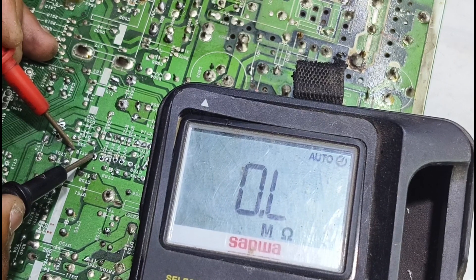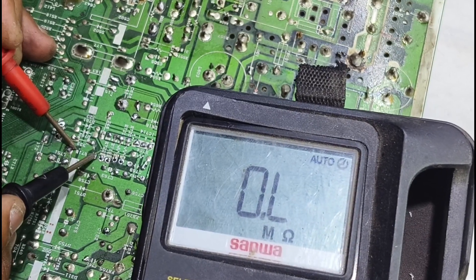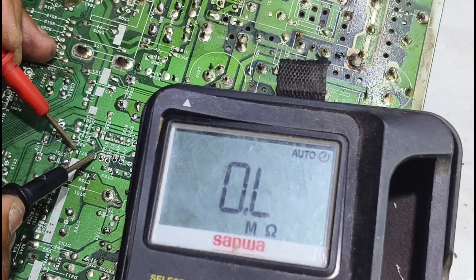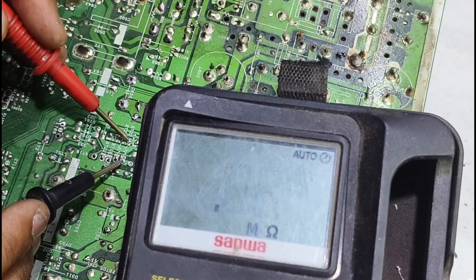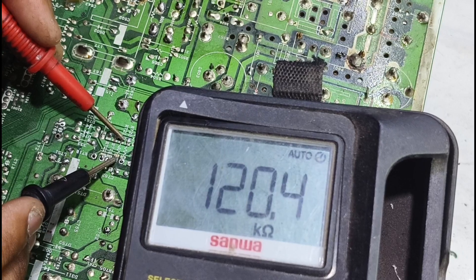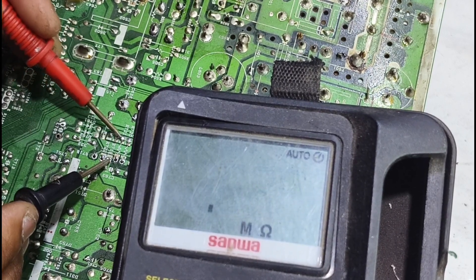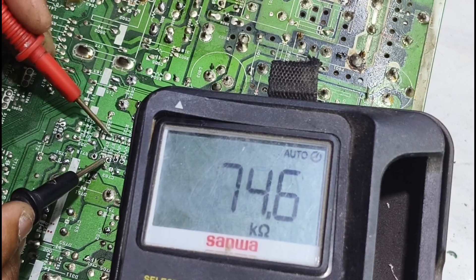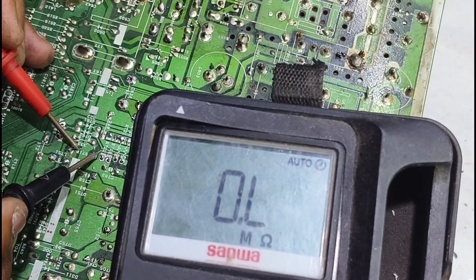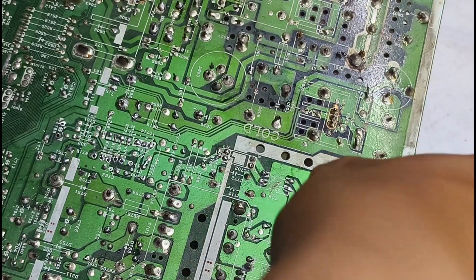Dan untuk yang terakhir: mega. Nah, kalau untuk mega ini, berarti nggak terbaca sama sekali. Kita mencurigai yang mega — resistor itu seharusnya nggak mega. Kita rekap dari awal: pertama 100 kilo, kedua 120 kilo, ketiga kisaran 100 kiloan, keempat 56 kilo, dan yang terakhir terbaca mega. Kita balikkan dan cek ulang.